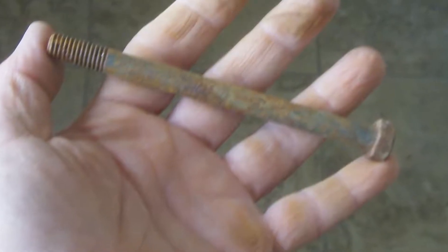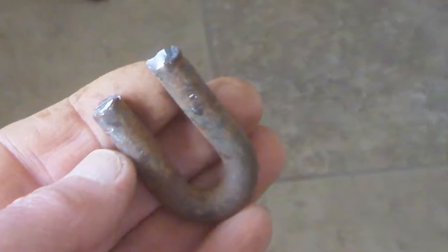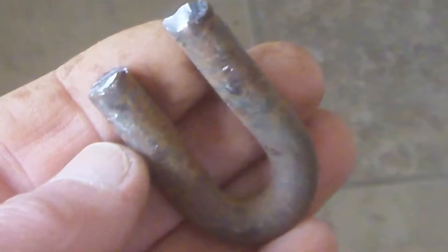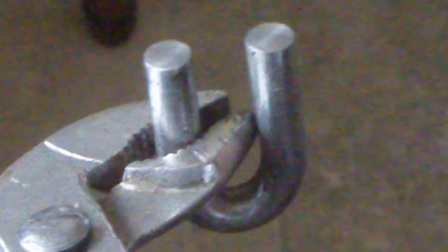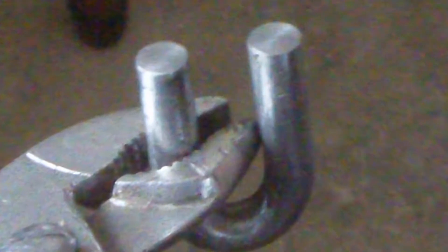Anyway, I started again, but this time I used an old bolt. I heated it, and once I got the shape I wanted, I cleaned it up with a bit of emery cloth so as I could blue it. The idea is to get it polished silver, and then you can heat it and get it that nice blue colour, which looks old-fashioned.